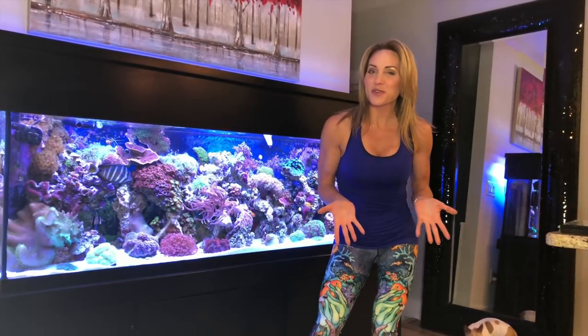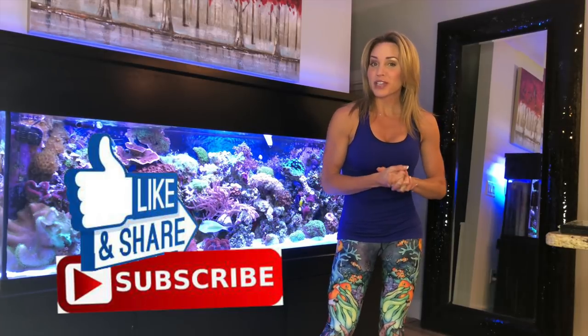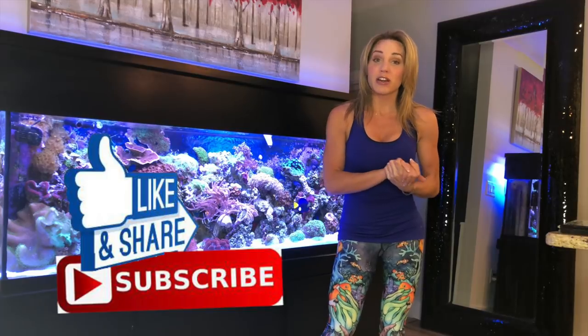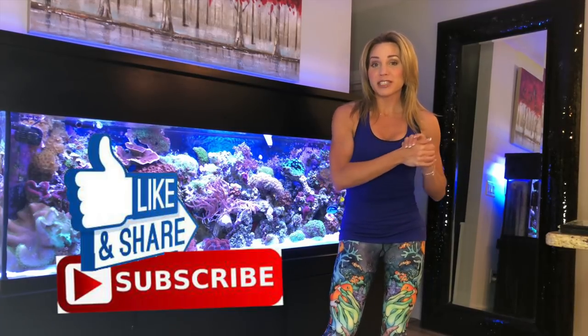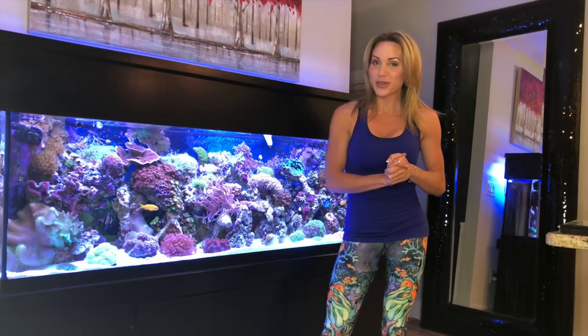All right guys, thank you for watching my video and thank you for watching my channel. If you haven't subscribed already, please subscribe. Also hit the bell notification so you're aware of all my new videos to come, and share this video if you find it helpful for anybody else who would love to see it. Thanks again guys — stay tuned for my next video and I will see you again shortly.